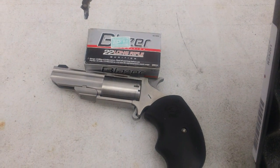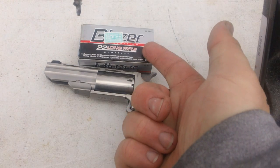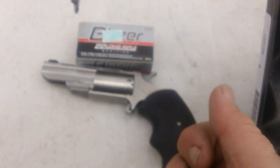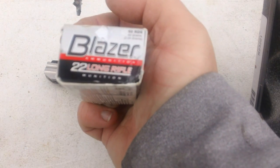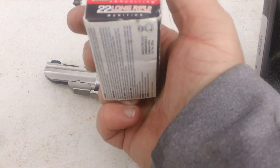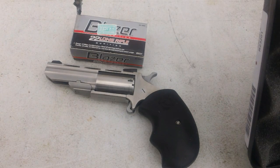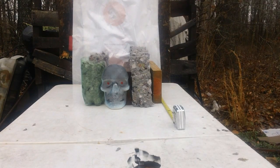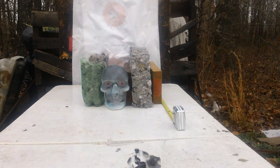We have our wet pack and our two-liter jugs full of wet pack. What are we going to be shooting? We're going to be shooting this Blazer .22 long rifle — it's a lead round nose, a 40-grain bullet. We'll be shooting it out of the small North American Arms Black Widow. Same distance, same ammo, same weapon. Let's see what it's going to do to 21, almost 22 inches of wet pack and 21-22 inches of the two-liter plastic bottles.